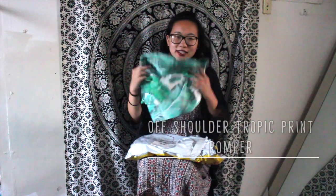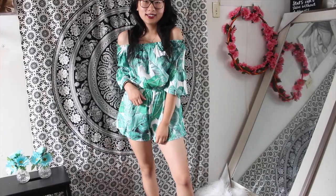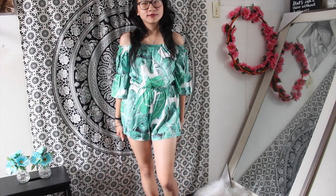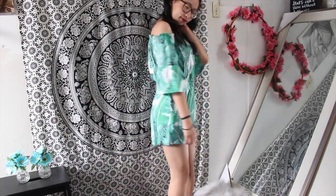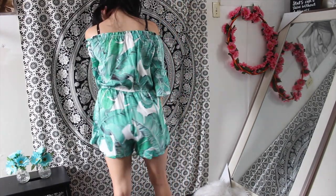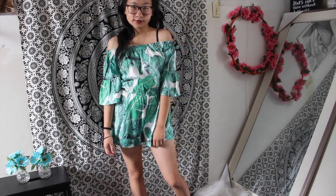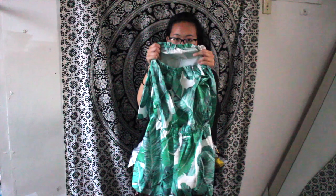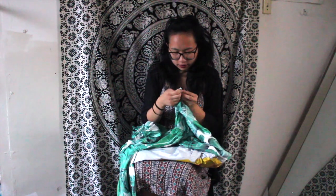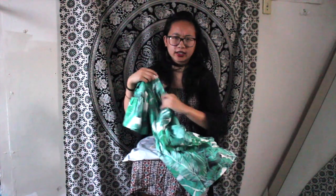I also ordered another tropical romper — more tropical than the previous one. It's green with palm leaves, and the sleeves have a little ruffle effect. It's also off-shoulder, similar to the other one except there's no front tie and it's not open at the back. This one is thin as well — it says polyester but honestly it doesn't feel like polyester; it feels more like swimsuit material or nylon.